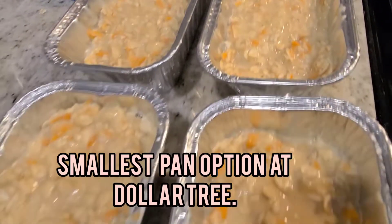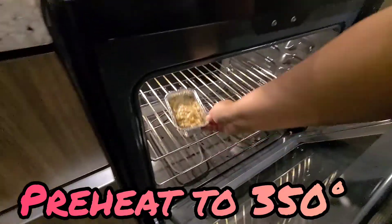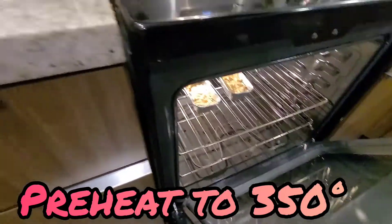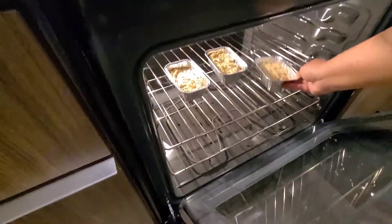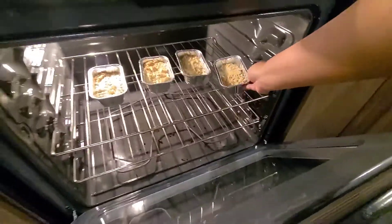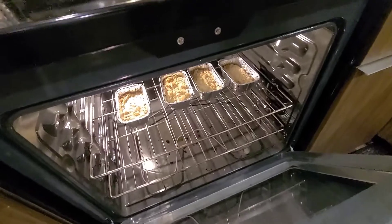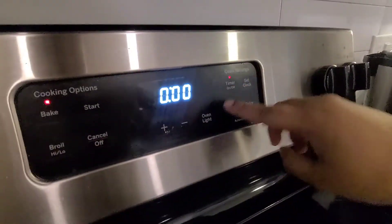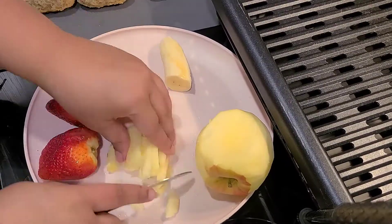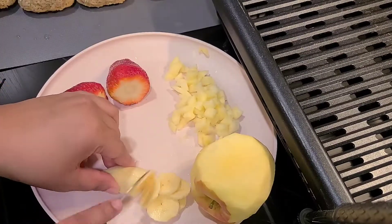I also sprayed the pans with some cooking spray so that the cake wouldn't stick. Now after you've preheated your oven to 350 degrees, you can go ahead and add the mini cakes and let them bake for about 20 to 30 minutes. I started at 20 and then checked them and realized they needed 10 more minutes to bake.